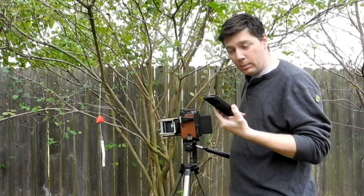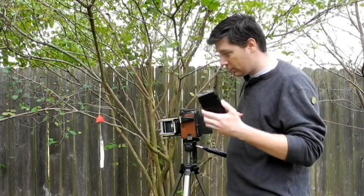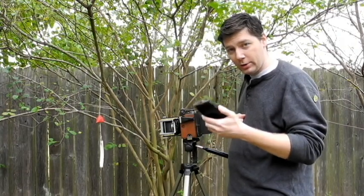Now we have two pieces of exposed Fuji Instax Mini. We're going to go back inside and process these — I'm going to show you how to do that.